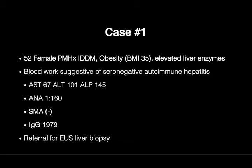Case number one is a 52-year-old female with a past medical history of diabetes, obesity, and elevated liver enzymes. Her blood work was concerning for autoimmune hepatitis, therefore she was referred for EUS liver biopsy.